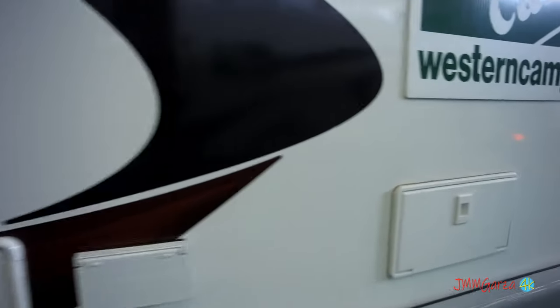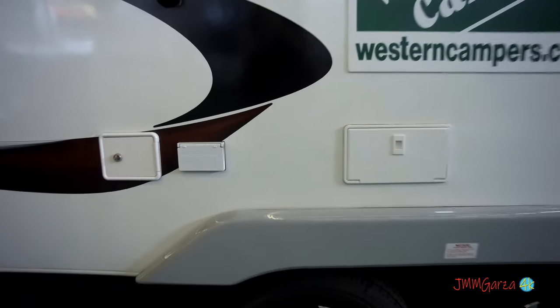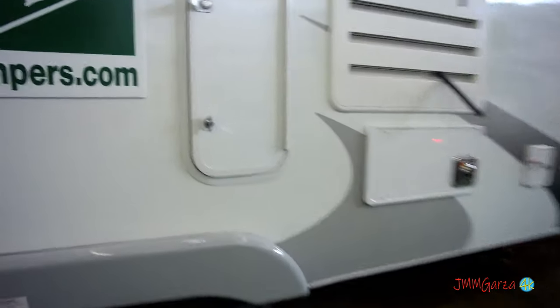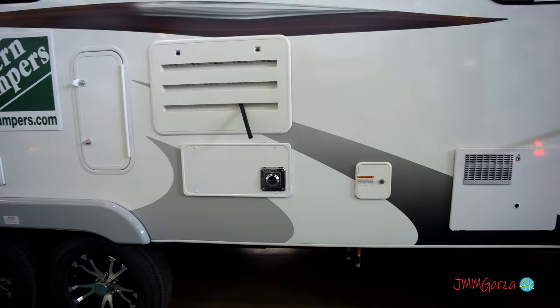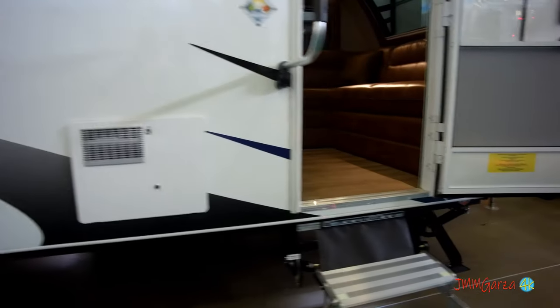You have some connections back here for the AC, alternating current connections, and I think that's where the outdoor shower is. There's some more storage here — vertical storage, very nice. And that's the back of the refrigerator, the back of the heater, and the back of the water heater. All good stuff. Terminations down there — your low point drains and such.